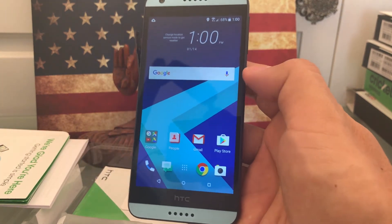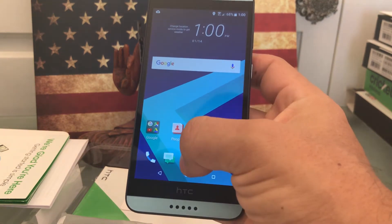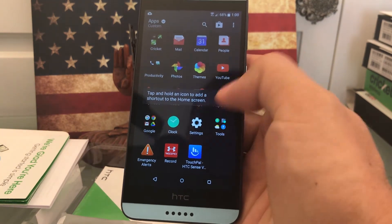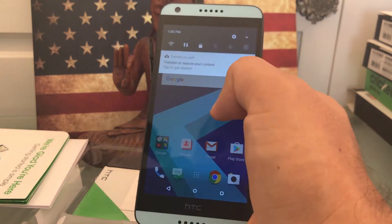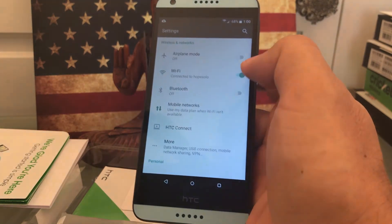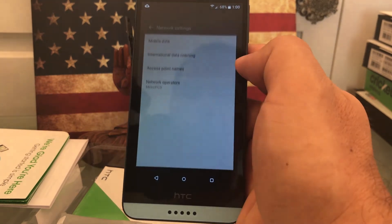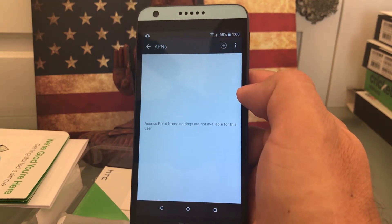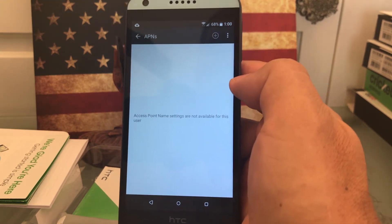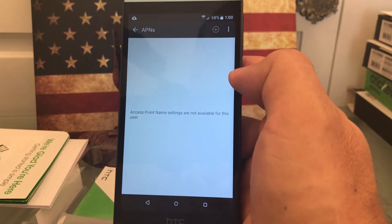And that's it guys, that's the phone right there, unlocked already. You can use it for any GSM company. You might need to go and set up the APN guys. Look at that — access point names — there's nothing on access point names. So I'm going to do another video showing you how to add APN on this phone.